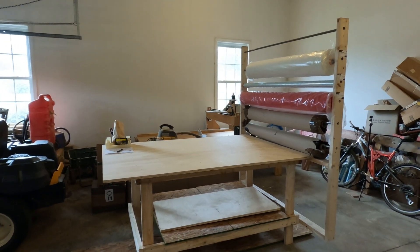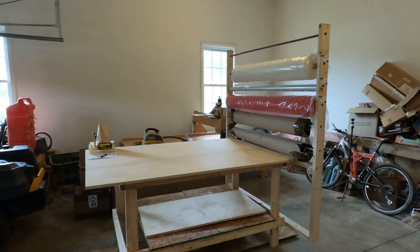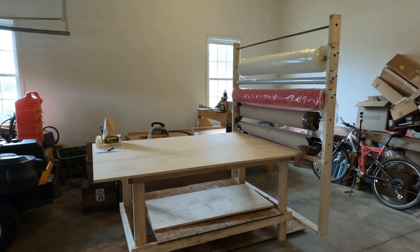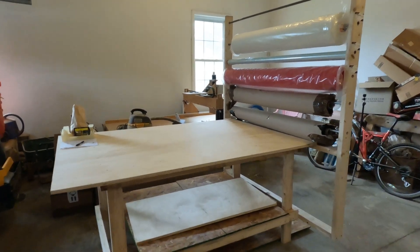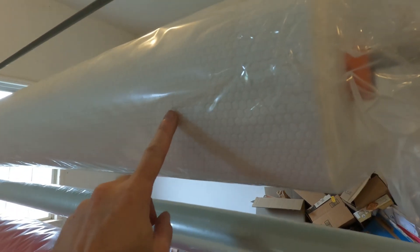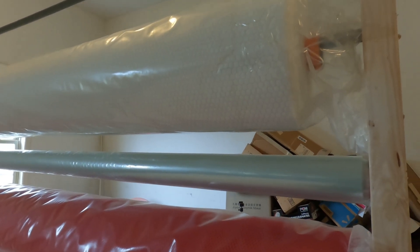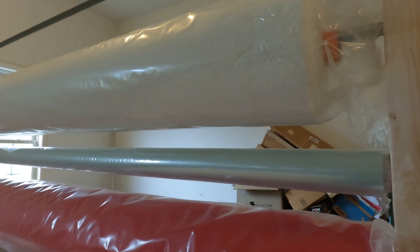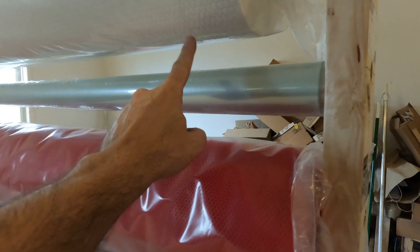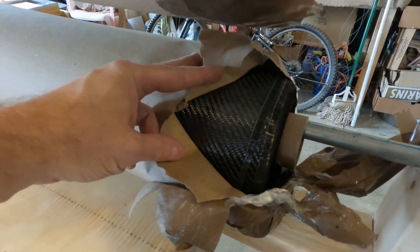This is a cutting table and a rack that I made to hold all of my carbon fiber materials. You can see the rolls there. I have two rolls of different weight carbon fiber cloth. I have a roll of — I think it's called SORIC. It's kind of a two millimeter thick material that builds up thickness on the carbon fiber part without using the carbon fiber. So it saves a little bit of time and weight and it's supposed to be really strong also. This is the flow material, bagging material, and you can see the carbon fiber material, the weave here.